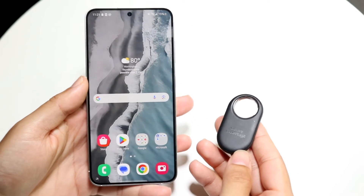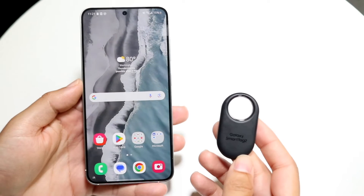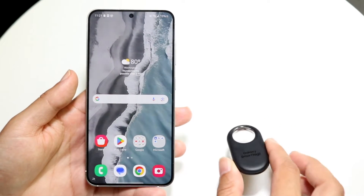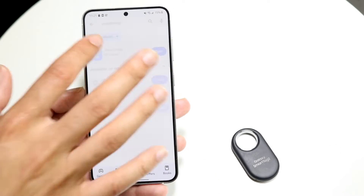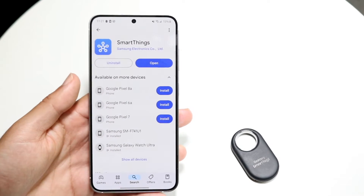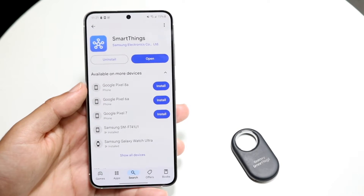You might be trying to figure out how you can connect your Samsung Smart Tag to your Android phone. Doing this is actually very basic and really doesn't take too much time at all. What this requires you to do to start off with is download the SmartThings application. This is an application you can download inside of the Google Play Store, and basically every Android phone can get this.